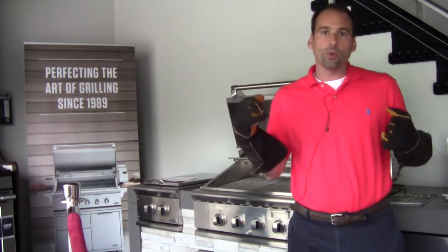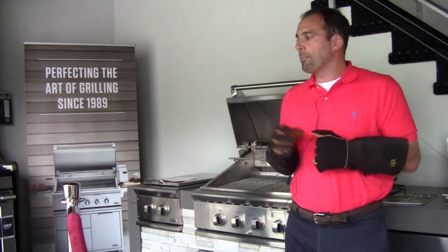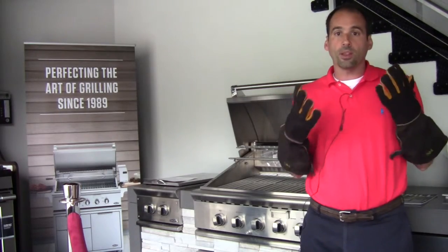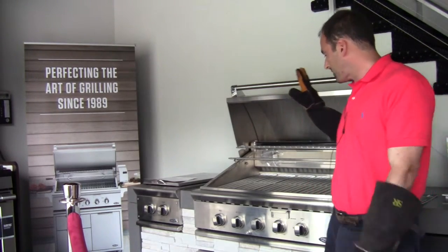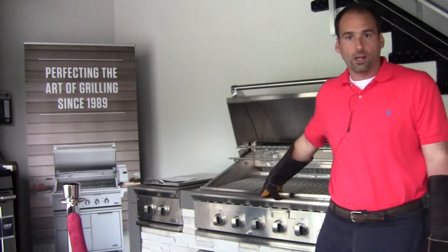Quite frankly, I've owned a Weber, I've owned a Wolf, and I've never actually needed these before. But the reason why I am talking about them and wearing them in this video is because this grill is hot as hell.